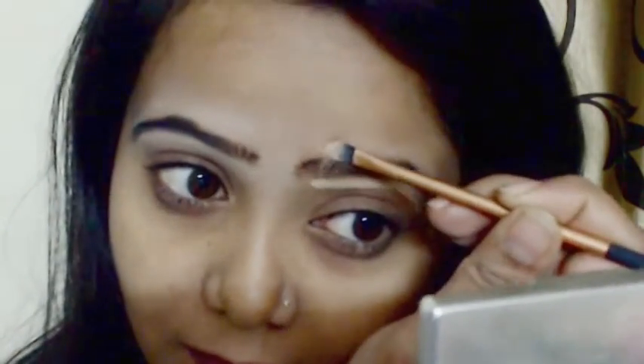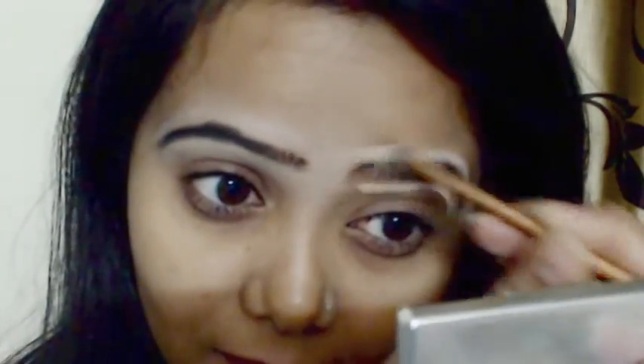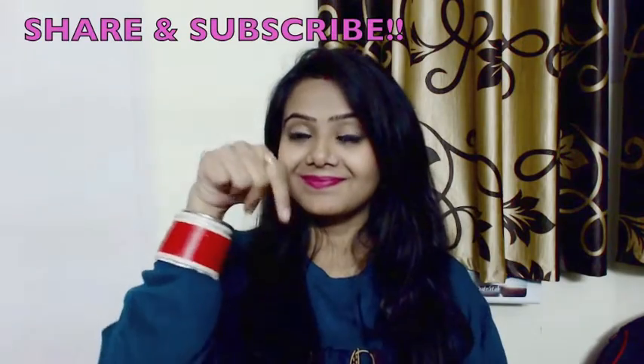You can also pluck extra hairs with a tweezer — I haven't done it in this video because I just got my eyebrows done a few days back. As you can see, these are looking really nice and I haven't applied anything on my face — it's a natural finish. Don't forget to like, share, subscribe, and follow me on my social media!